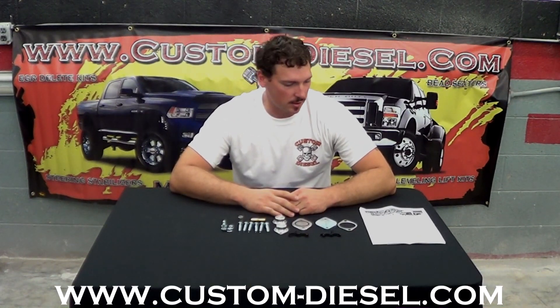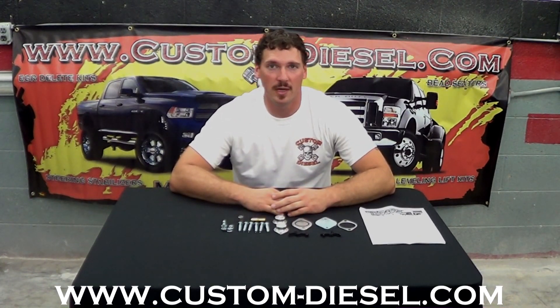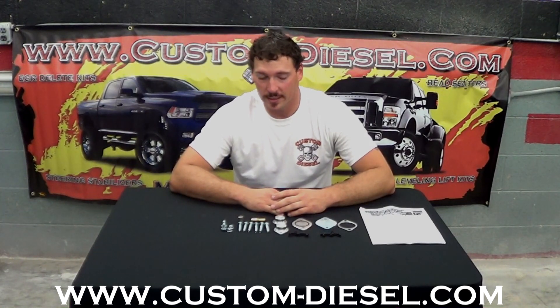Alright guys, welcome back to Customs Diesel. Today we're going to be doing a short tutorial about our 6.4 liter Ford EGR delete kit.